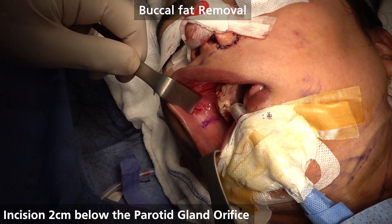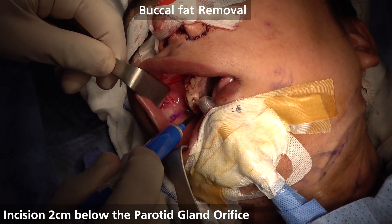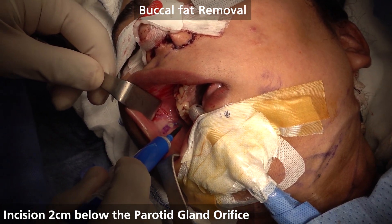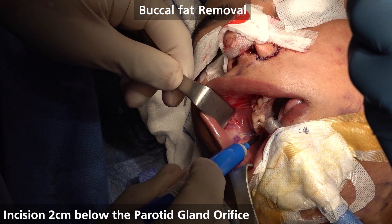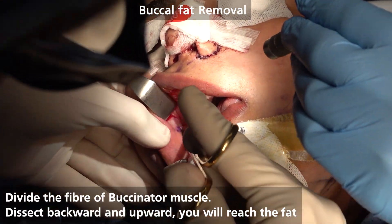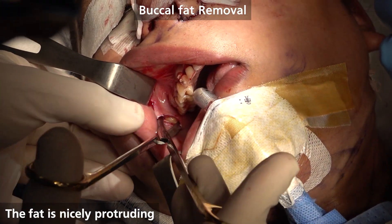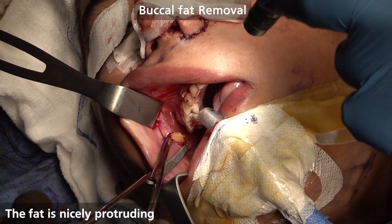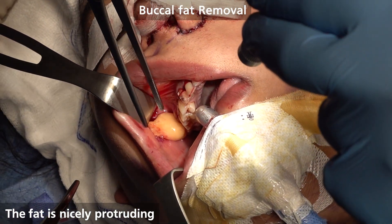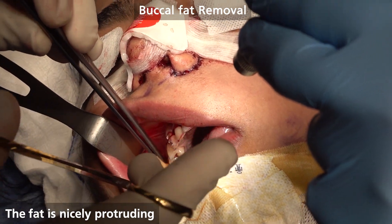We go in and see the tissue. I like the blades — so you know where the anatomy is now. You see how beautiful — in less than one minute, we get the fat out.